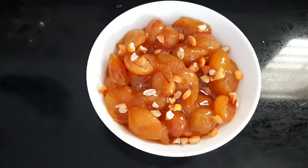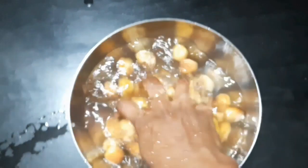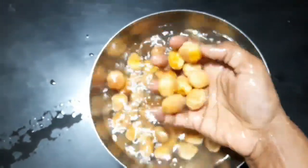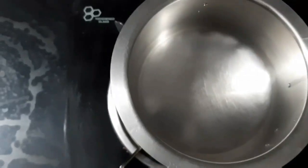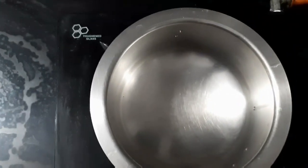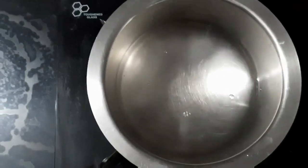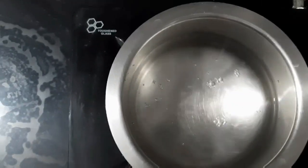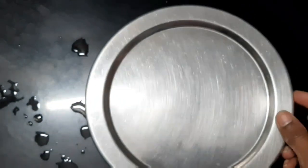How much is it? We will make 250 ml dry apricots with 500 ml water. We will make 2 glasses. I will make double quantity of water. We will soak it for about 4 hours.